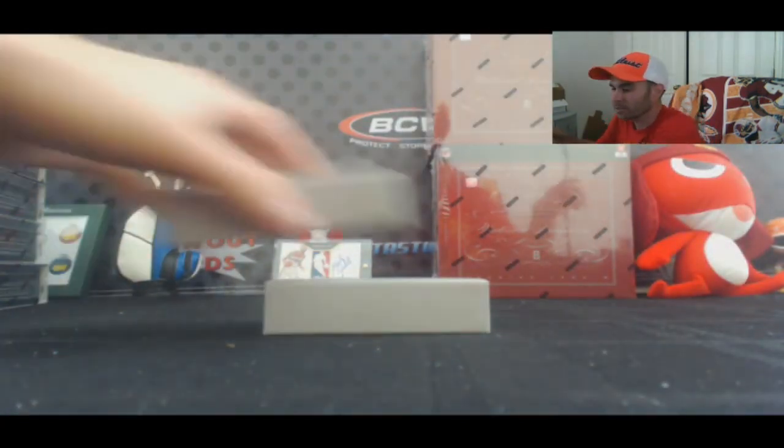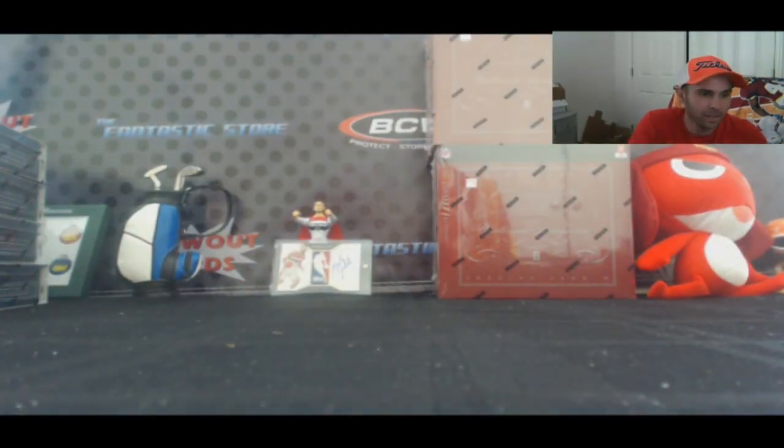All righty, Ryan, that'll do it for the box, brother. Appreciate it. I'll give it out to you. Now we'll just roll it back.